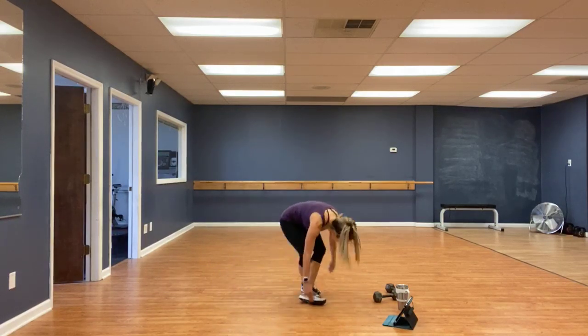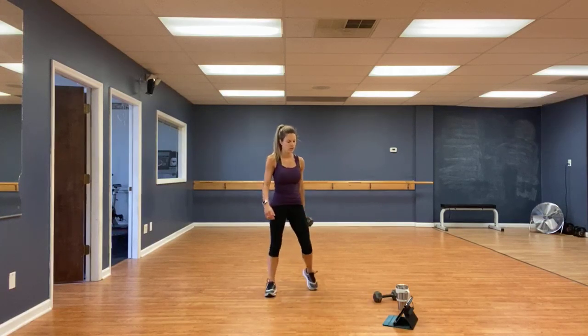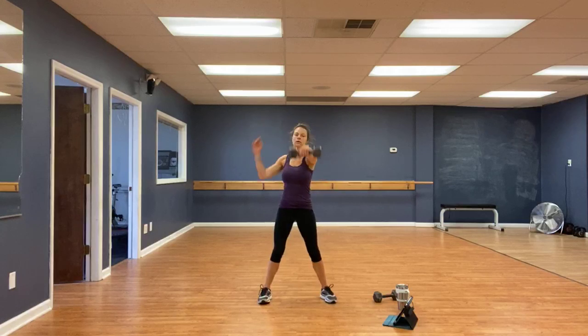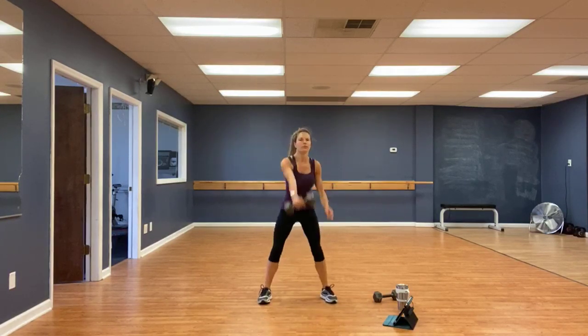Last but not least — dumbbell swings. Halfway. Driving through those hips.